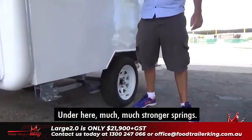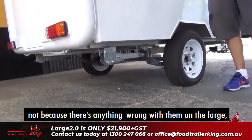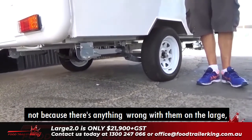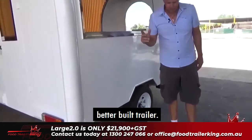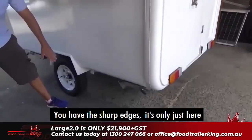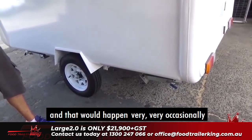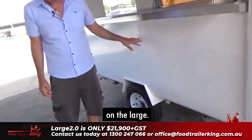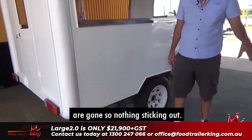Under here, much, much stronger springs. I actually upgraded the springs — not because there was anything wrong with them on the Large — because I thought it was a good idea to make a stronger, better-built trailer. I've also removed the sharp edges here, so it's all nice and flush now. Nothing's sticking out.